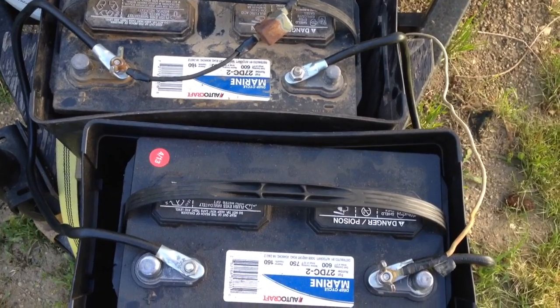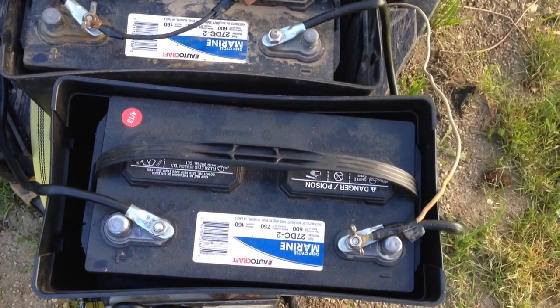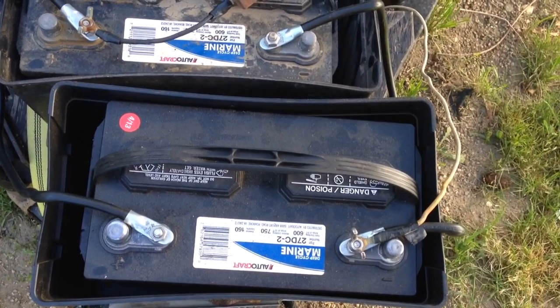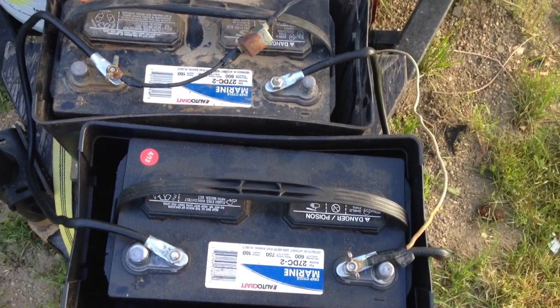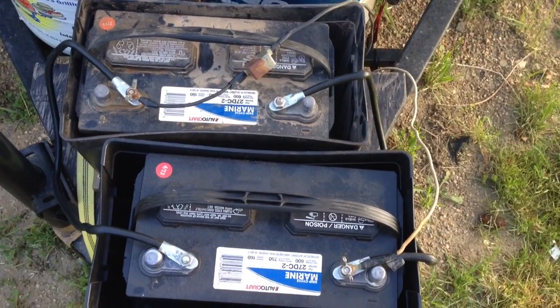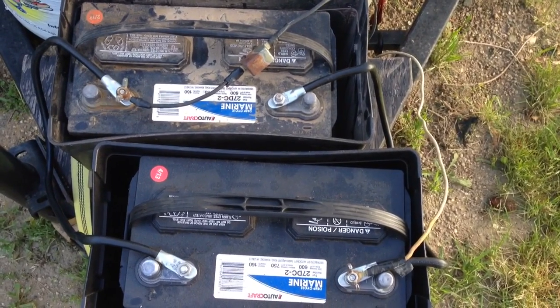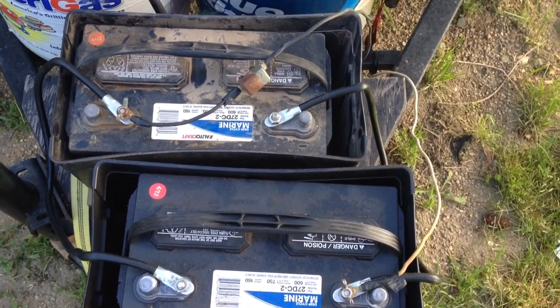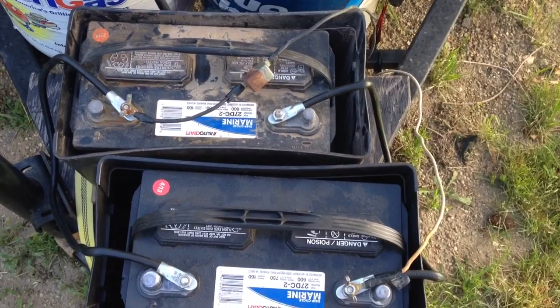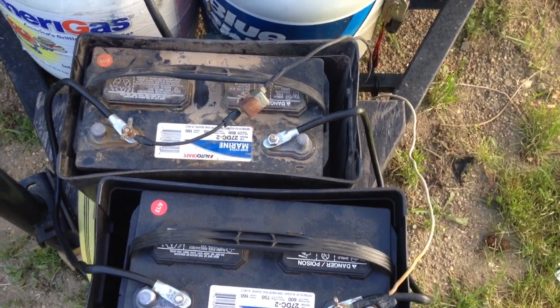We've taken it out quite a few times running the batteries like this, and I can run the heater — it has a fan — all night, and the stereo, the water pump, or whatever. So if you're looking to increase your amp hours, I suggest getting two Group 27s and running them in parallel, or maybe two six-volt golf cart batteries and running those in series to get up to 12 volts.